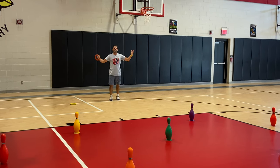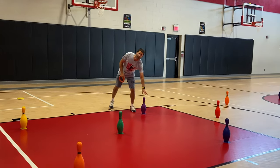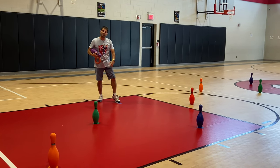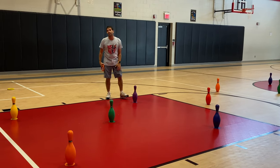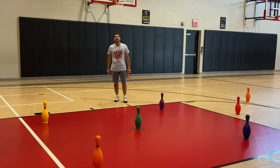They just kept going until time was up. You may also want to use poly spots underneath the bowling pins. I didn't use the poly spots because I have my vinyl stickers down, so they just used those instead. I hope your students enjoy this one. I'm Coach reminding you to keep on moving.